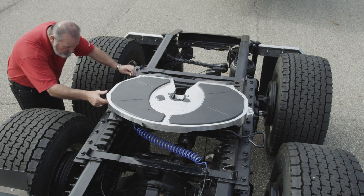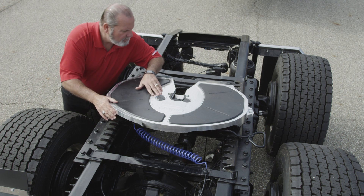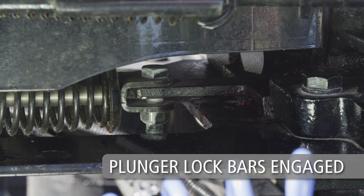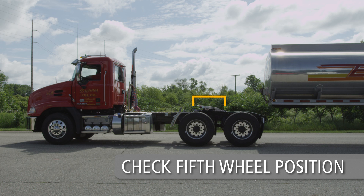Inspect the FWAL lube plates and make sure lube plates are in place and securely fastened. Fifth wheels mounted on sliding brackets must be visually inspected to ensure slider assembly plunger lock bars are fully engaged. The slider must be secure and locked in the proper position for safe operation. Make sure that the fifth wheel is in the proper position for weight distribution on the tractor.